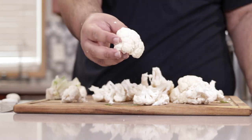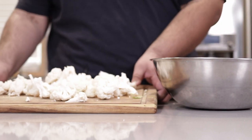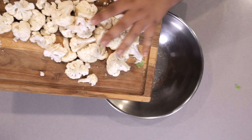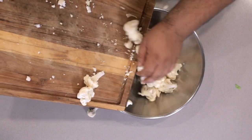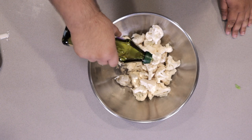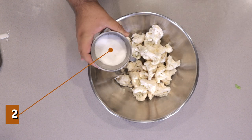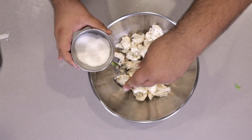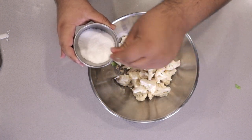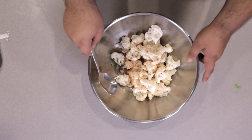I want to make sure these are a nice bite-sized pieces. Now let's move these into a large mixing bowl and toss them in about a quarter cup of grapeseed oil, two and a half teaspoons of salt, and a quarter teaspoon of cayenne. Give everything a nice toss.